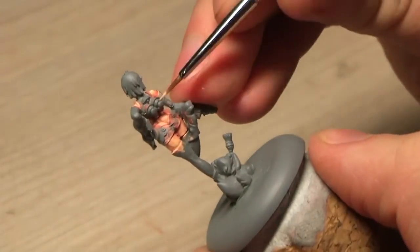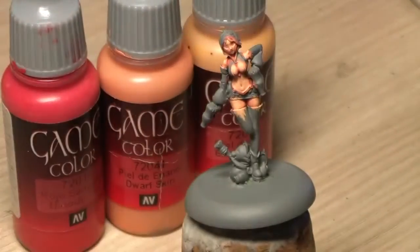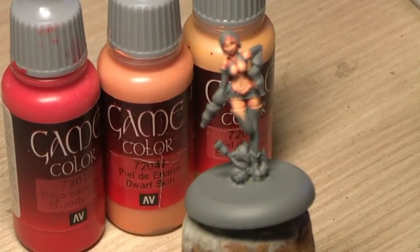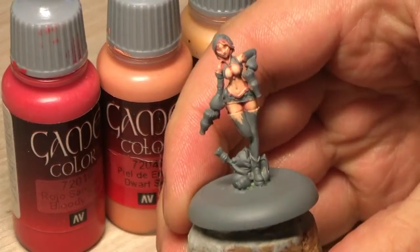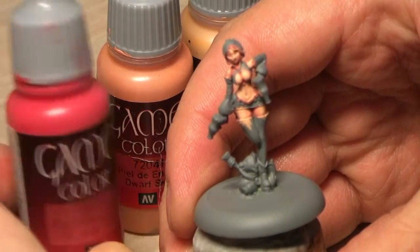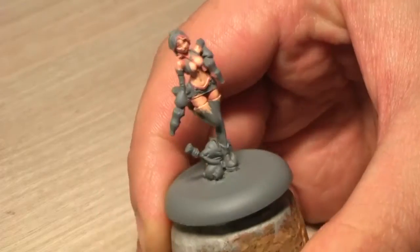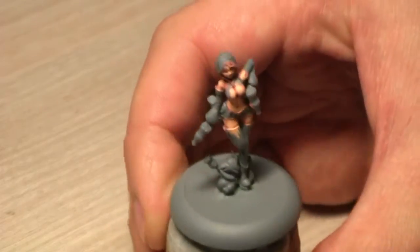I'm pretty confused about those details back here on her back. So these are the three paints I used to build up this skin tone. If I would have wanted to make her look a bit cold, I would have exchanged blood red for something like electric blue. Anyway, thank you for watching, keep it safe, and I'll talk to you next time.